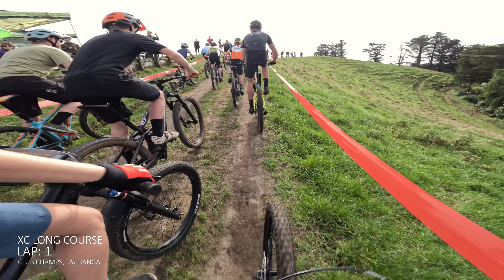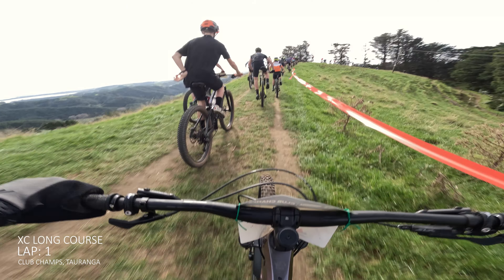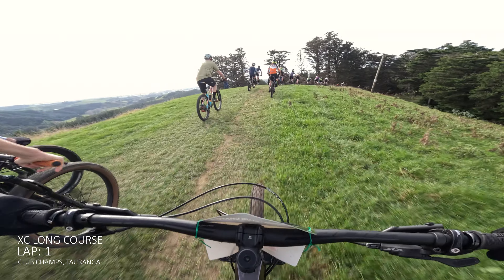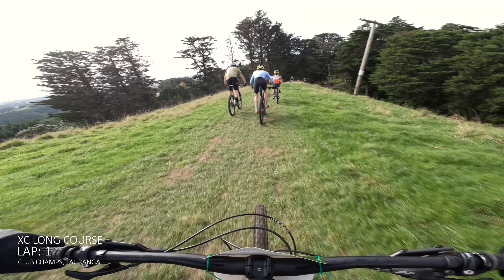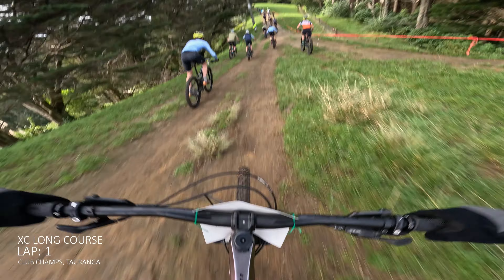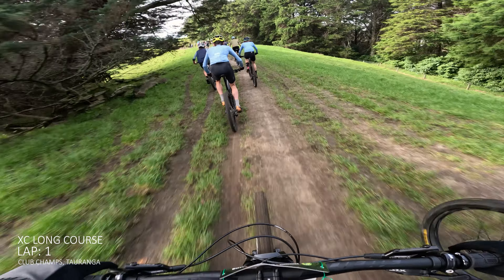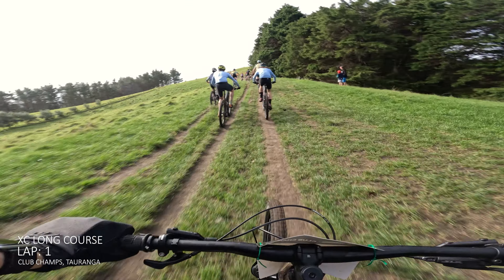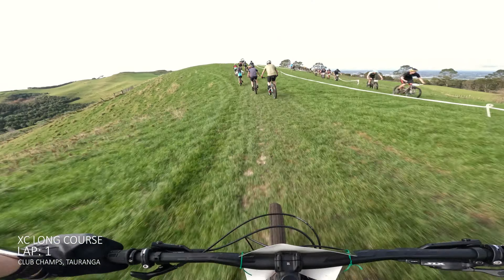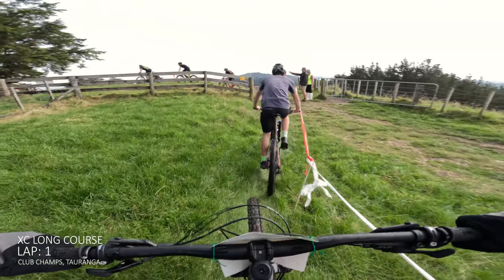This is the start of the Club Champs XC long course. This is gonna be about a three lap race. Didn't get off to the best start - kind of turned up a bit late so I was getting the GoPro ready. Decided to ease off on the start and try to gain some early positions. We go straight into this climb and then out into the paddock section just to thin out the riders before you go onto the single track.